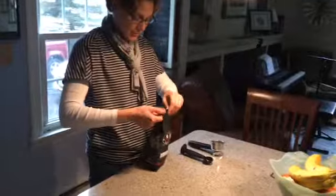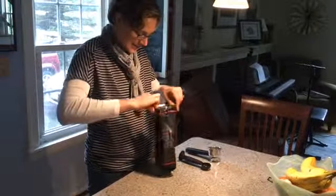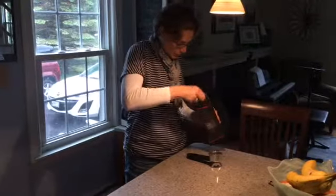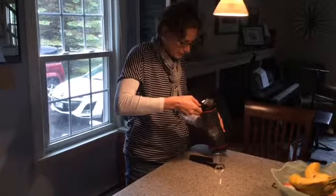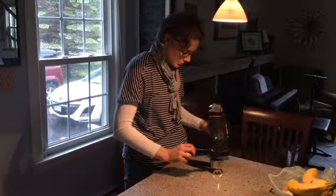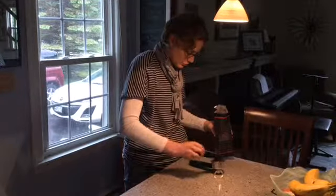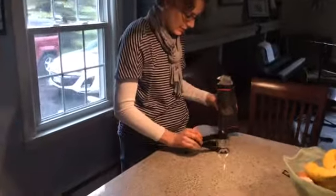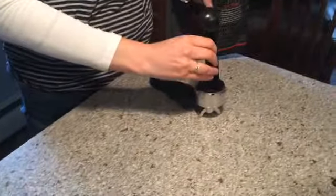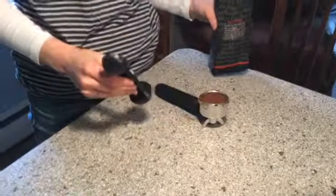So we're going to put the coffee in the portafilter. How many scoops do you put in, Owen? Maybe two. So there's one, and two. Then you take the other end and you kind of firm it down, like so.